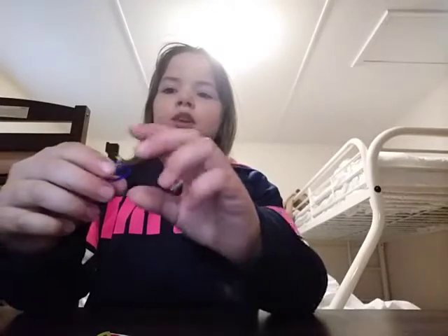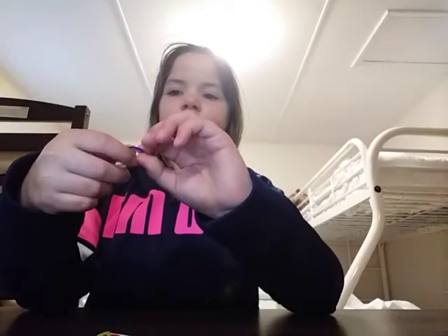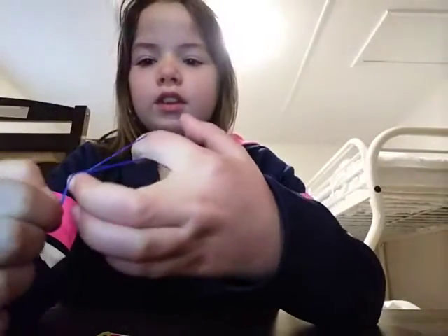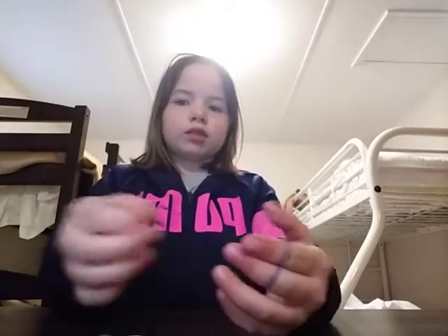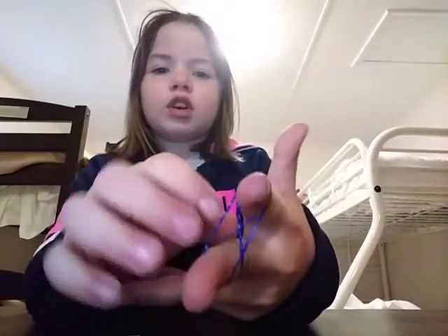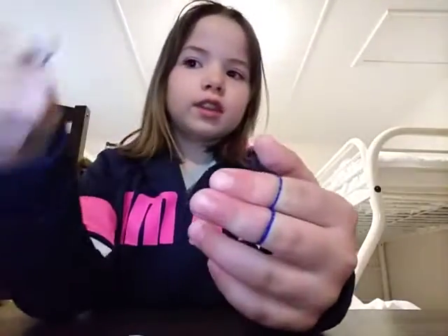Take one elastic band and just twist it like this. Once it's twisted, put it around your fingers like that. Then take another random color and just put it on — but you do not twist this one, it just goes on normally.